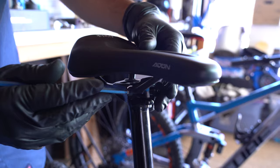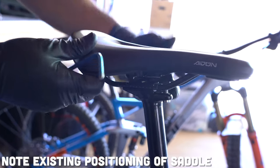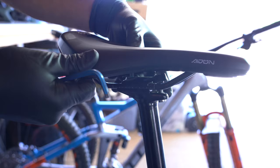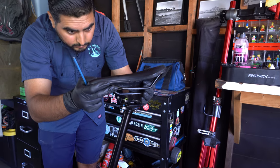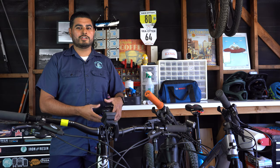The saddle rails will have some markings to show you exactly what position the saddle's been in. This will help you adjust the new saddle to its correct position. With most seat posts, you won't need to remove the bolts completely — see if you can remove the saddle without disconnecting the seat post clamp, as this will make reinstallation a lot easier.